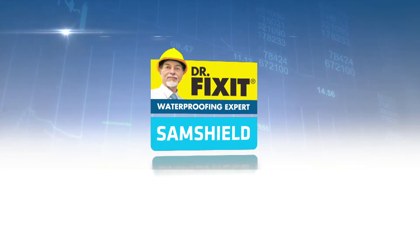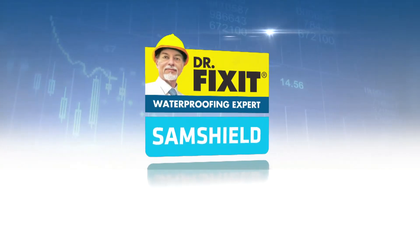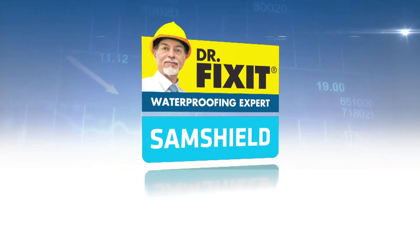Find your solution with Dr. Fixit SamShield, a comprehensive range of self-adhesive membranes.